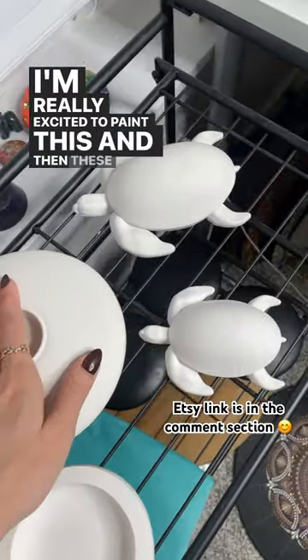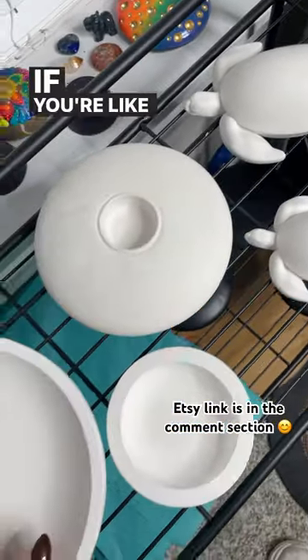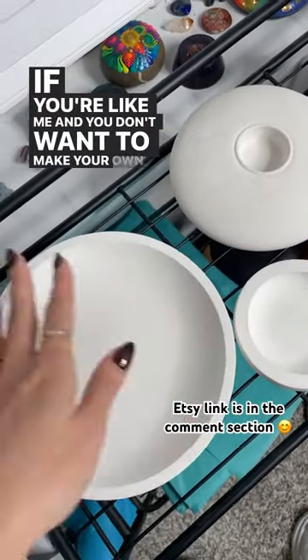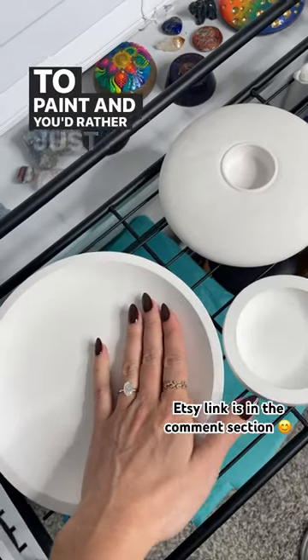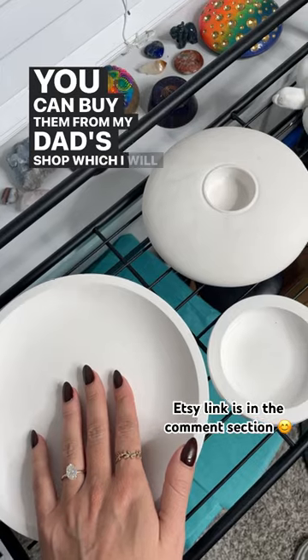And then these cute little turtles. So yeah, if you're like me and you don't want to make your own blanks to paint and you'd rather just buy them, you can buy them from my dad's shop, which I will link for you guys.